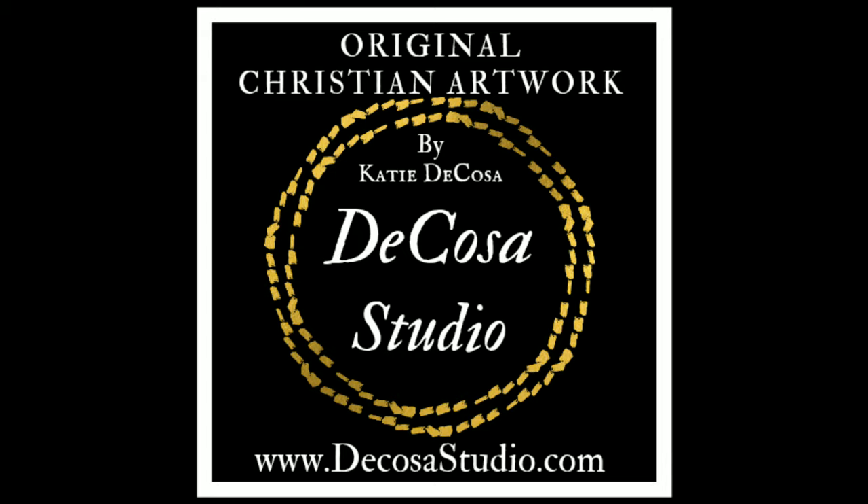If you like this, you can go over to my website at DeCosaStudio.com, or check me out on Instagram or Facebook. Thank you so much for watching. If you want to see more process videos in the future, don't forget to give this a like and thumbs up, and I will definitely try to do some more. Thanks!